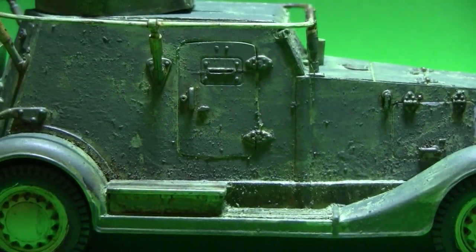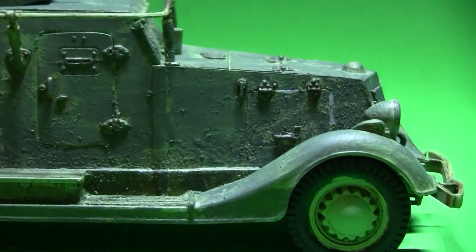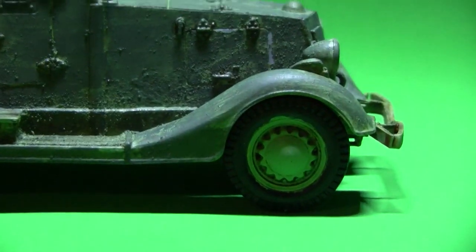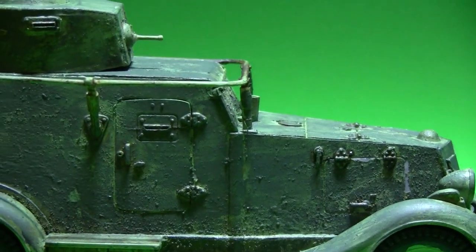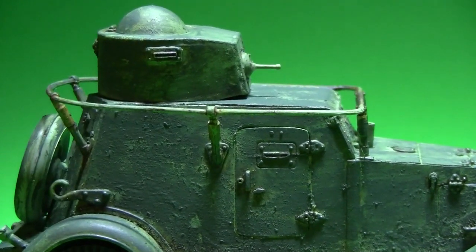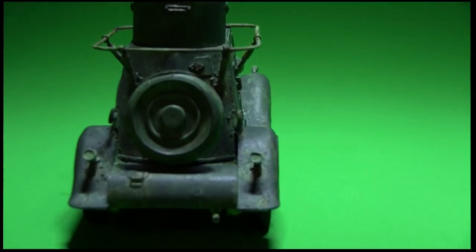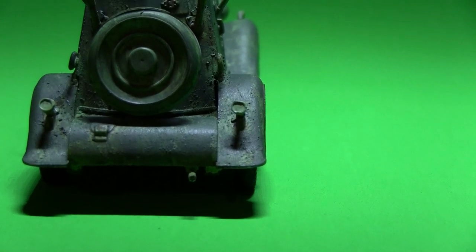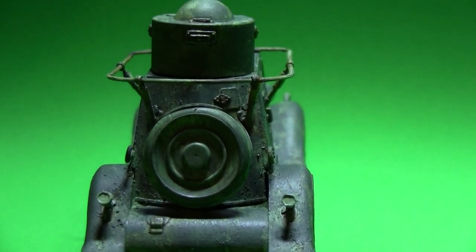It's gonna be a little dirty and muddy and all that fun stuff. Of course, lots of touch-up on the tires. And a lot of details to add to the back yet — need to drill out the exhaust pipe and add the taillights.